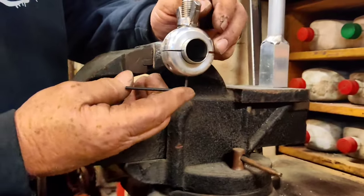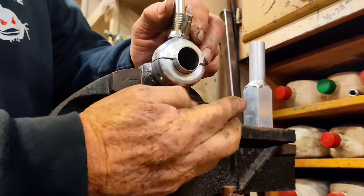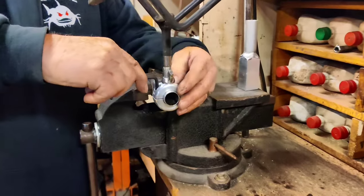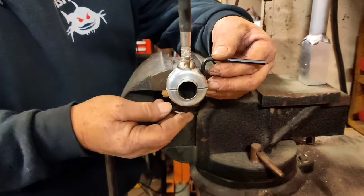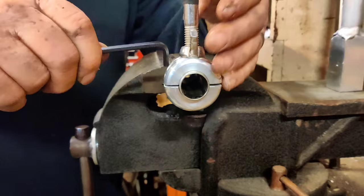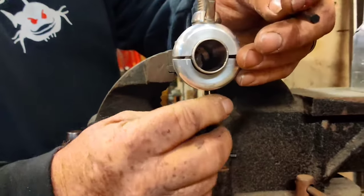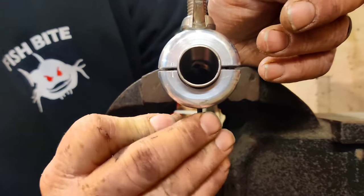Now this set screw is key. It's a pointed stainless steel set screw. We want to screw that in and just snug it up. What that does is it makes a little bump in the bottom of that rail. Now what we want to do is loosen the top a quarter and a quarter. You've seen it move just a little bit — that's because of that bump underneath there where we did it with the set screw. We want to tighten this up again, then loosen a quarter on each side, and keep going back and forth until we see a gap forming at the bottom. I want about an eighth of an inch right there.